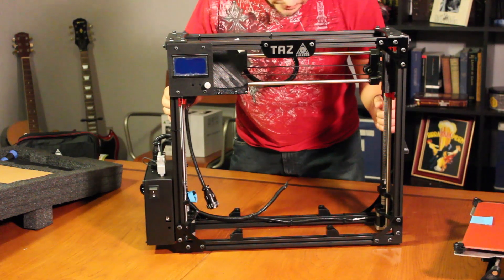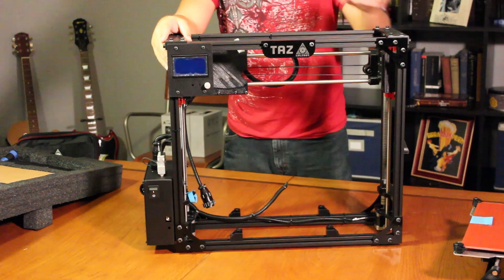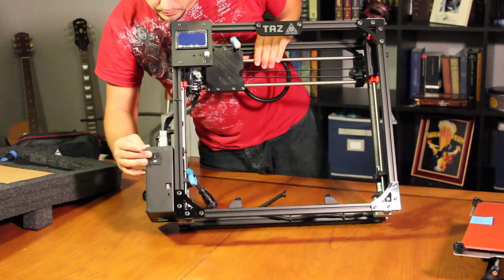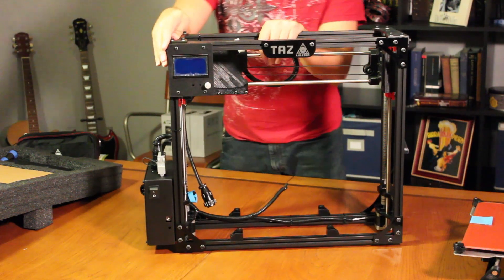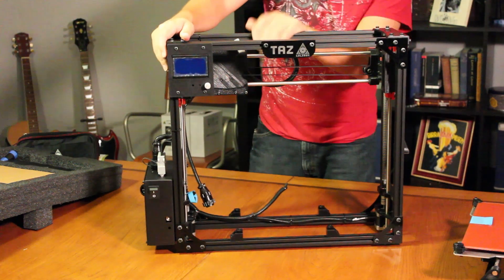Looking at the main frame assembly, looks like it's got some nice extrusion and some 3D printed end pieces. Lots of 3D printed parts on it, which is pretty neat. Over here it looks like we've got the control box with a power input. There's a nice little control system up here where you can adjust your settings and tell it to print stuff.